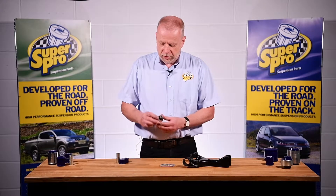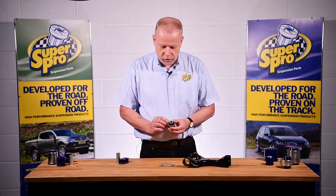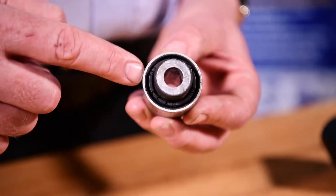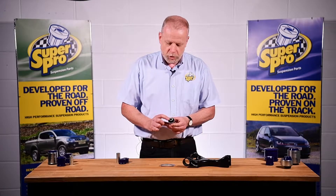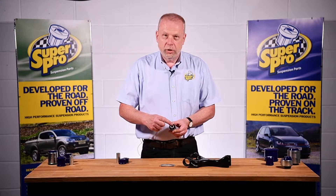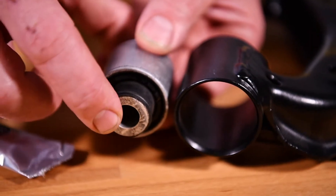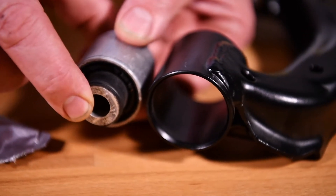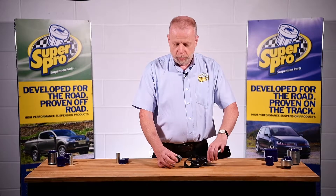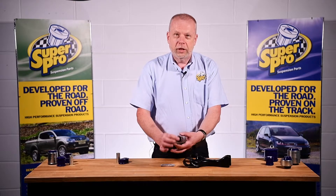Starting first with a standard metalastic style rubber bush. The key design features of this bush are its rubber material in the centre. It has a steel outer shell and a steel tube at the middle of it. The rubber material is bonded to the outer steel shell and also to the inner tube. So when the bush is fitted in the arm, the steel shell is tight in the arm and the tube ends are locked up tight in the chassis on the car. Consequently, for the arm to move up and down the rubber material has to twist — that's a function that is key to how that bush works.